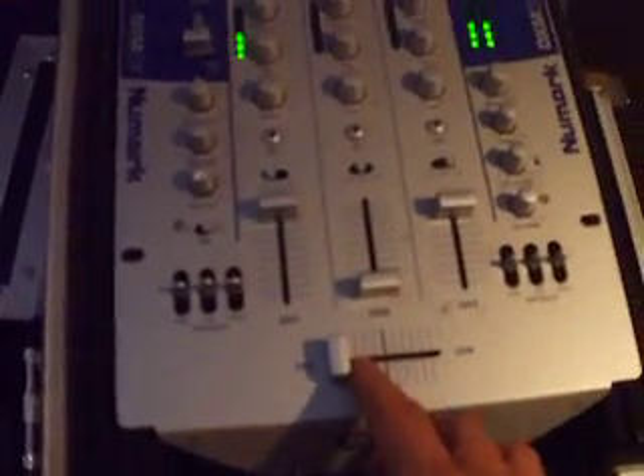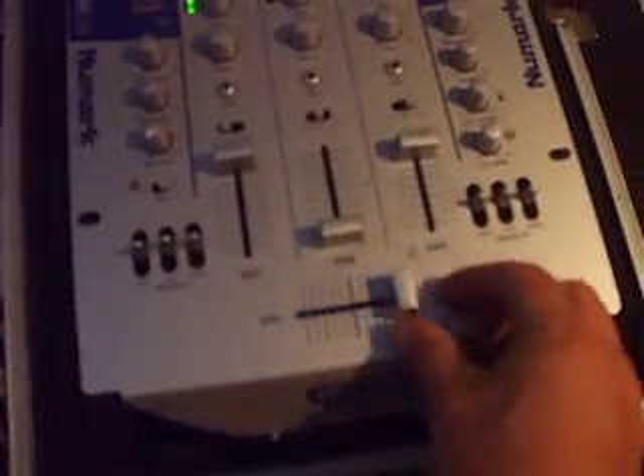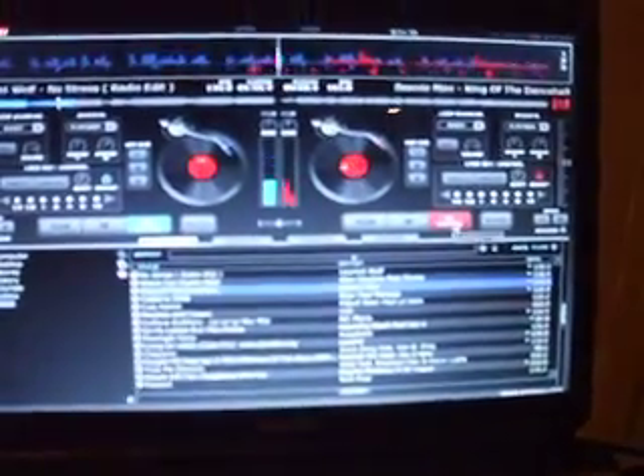Let's start up song number one. The fader is here — you can adjust the gains and everything how you want. If you bring your fader over, it stops. Let's get the other deck going. And you've got both of them going. Pretty basic — you've pretty much hooked it up and your sound card is going.